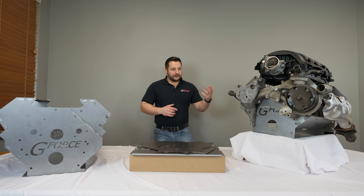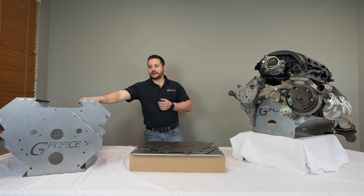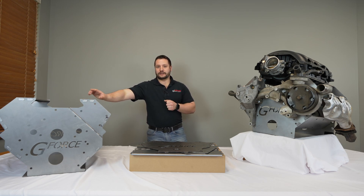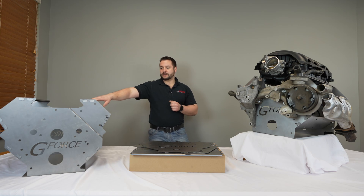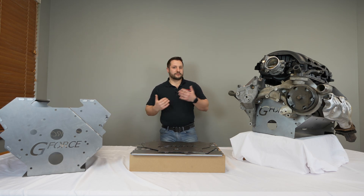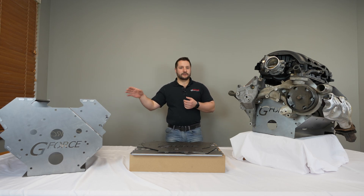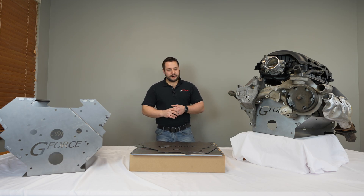There's a lot of uses for these, and I think it's going to be a very helpful tool. What's pretty neat is that we came out with a Godzilla — a Ford 7.3 — which is a pretty new engine. This is going to be great for you guys wanting to swap that new engine into some older cars, and now there's a mock-up block so that you can make sure everything fits before throwing that big old engine in there.